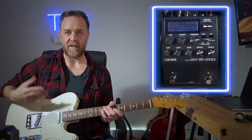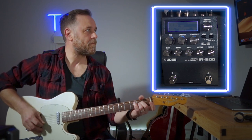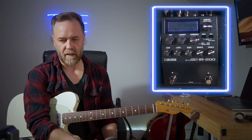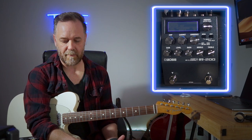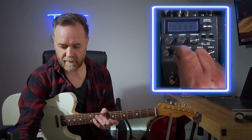Now we go on to the Fender Twin - this is where it really starts to get harsh. I need to turn this down a bit. This is the reason why presets are so important on something like an amp modeling pedal: if you want to use different amps, I've left all the settings the exact same, but because of the EQ difference in the way each amp sounds, I'm clipping my interface. I've got to roll back the level on this a little bit.